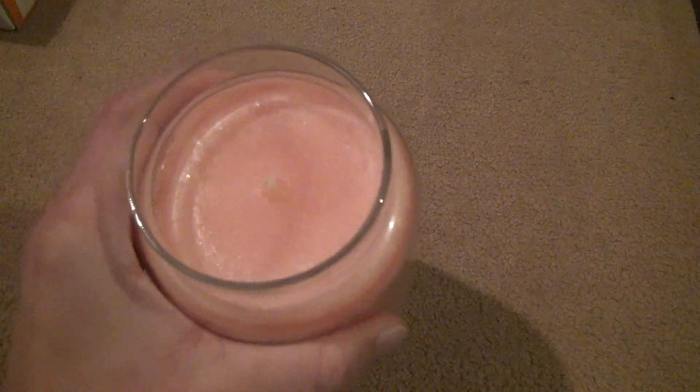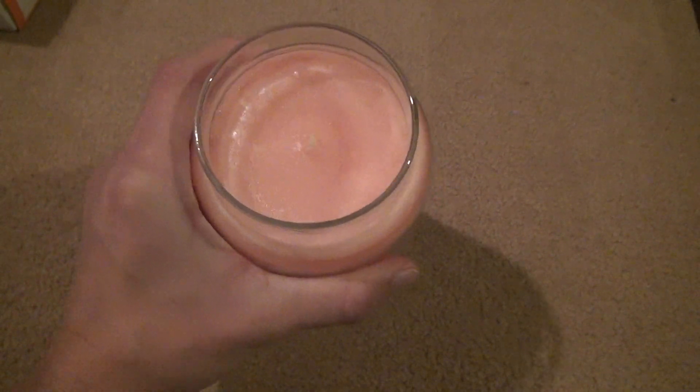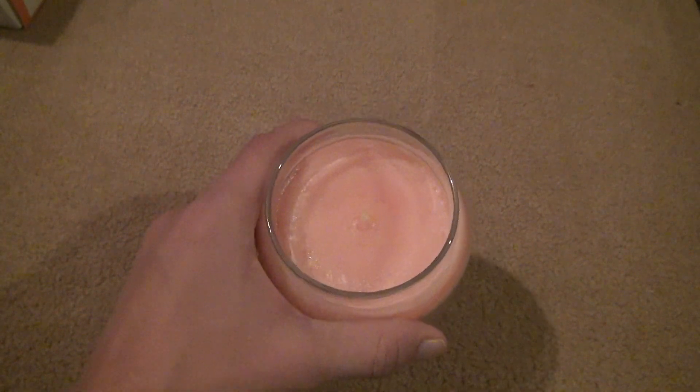There it is. Kind of looks like pink sand a little. When I look at this with the naked eye, it looks a completely different color than it does with this camera. This camera doesn't always show off things 100%, but it is a 12-year-old camcorder, and it still works.